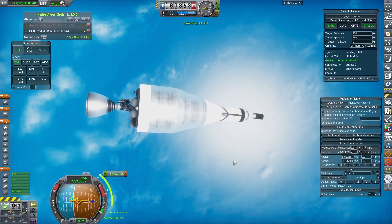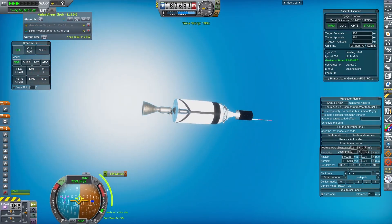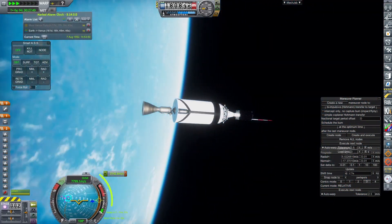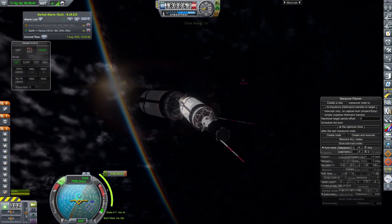Once in orbit, I get MechJeb to plot a manoeuvre to the Moon. You can do this yourself, but by this point I've done it so many times this week I was feeling a little lazy. The electric charge contained in the TLI stage should be enough to complete at least one orbit, so you do have the time to pick where you want to start your burn without worrying about drawing power from the lunar probe.